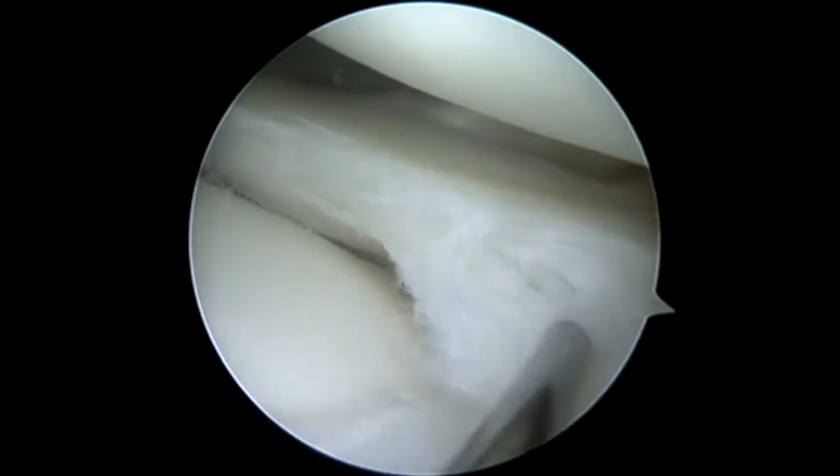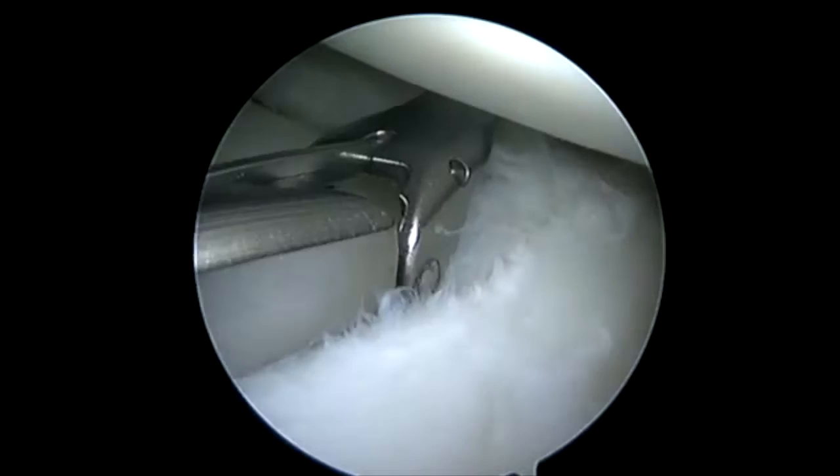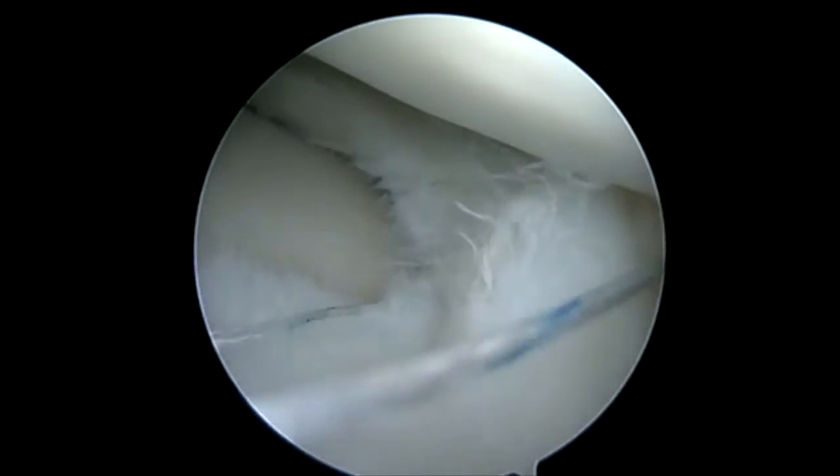Here we're tripping this horizontal cleavage tear in the lateral meniscus. She's actually got a little bit of cystic appearance of that posterior horn lateral meniscus. We did get some fluid out after we had trephinated it, so we're going to go ahead and repair that with our Nova Stitch Plus.